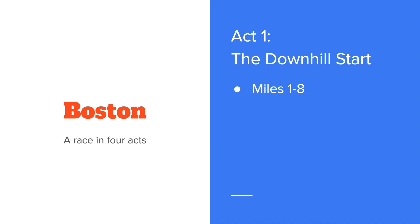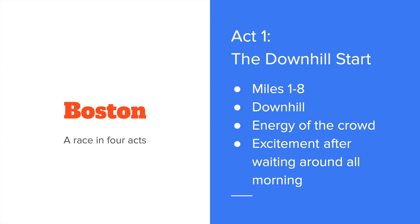As for how to actually approach the race, I think you can split Boston into four acts. Act one is the downhill start — miles 1 through 8 — and you're going to be fighting the downhill course a little bit. You've got the energy of the crowd, all the excitement from waiting around all morning. So if you're going to try to run even or negative, you'll have to work these first eight miles not to get carried away. It's very important to stick to your plan and hold back in that first act.